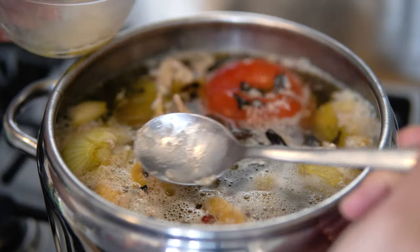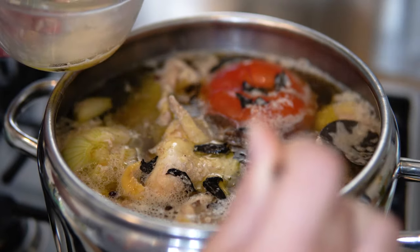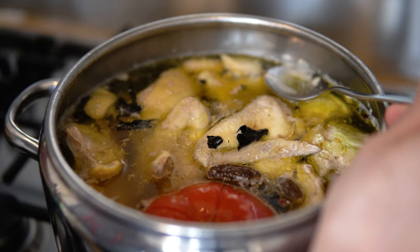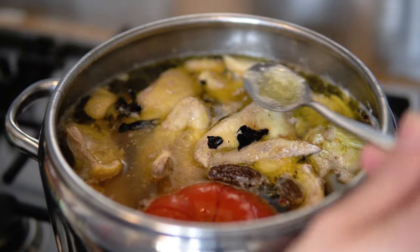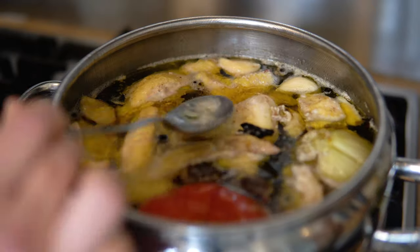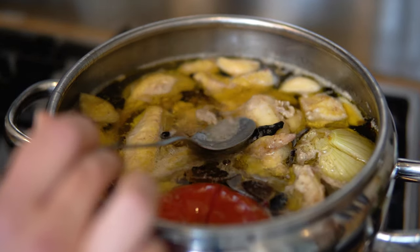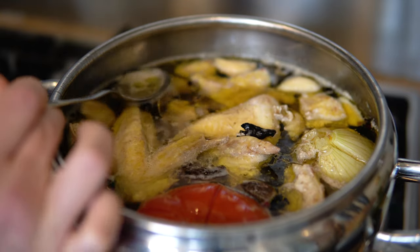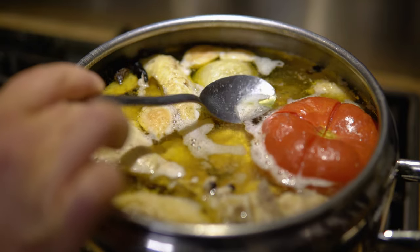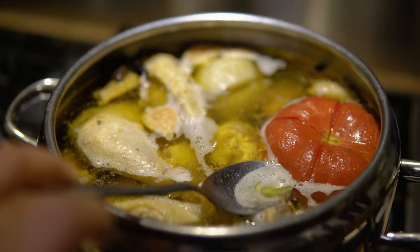This foam comes from the proteins that are slowly starting to cook inside the chicken, and it's crucial to remove it. You have to do it over time, you have to be patient, and you have to take off as much as you can. If you've done everything right, you should end up with something like this. Once the foam stops coming, remove the last of it and then we move on to the next stage.